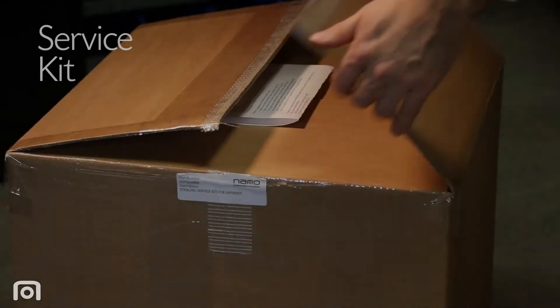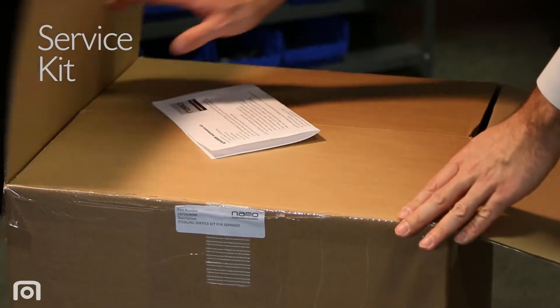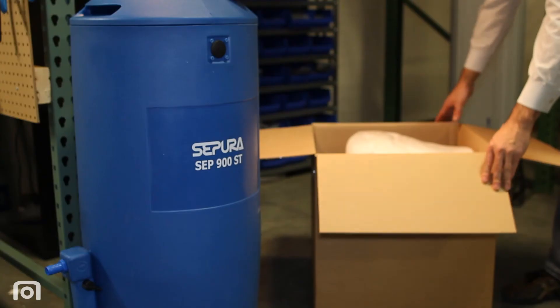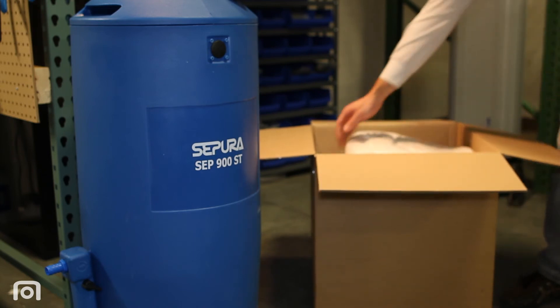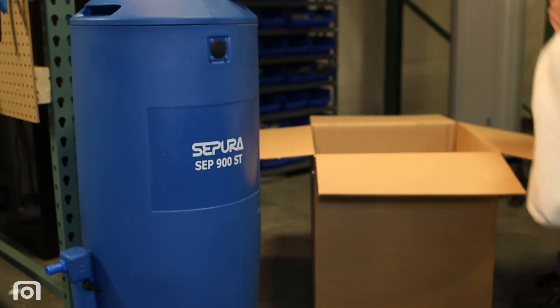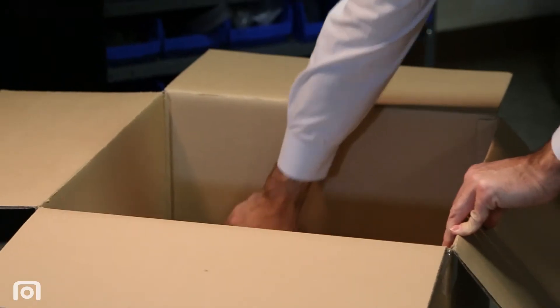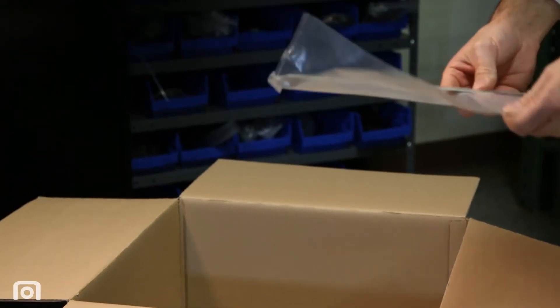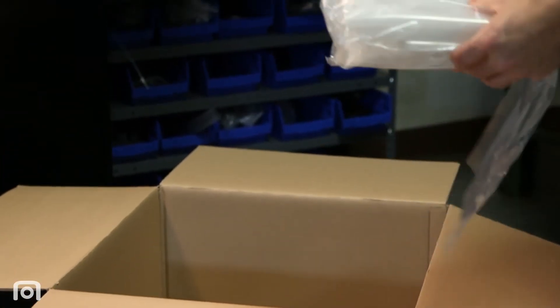The maintenance of the Sapura condensate treatment system is extremely simple and easily completed by one service technician. Open the maintenance kit and remove all the contents. For this model, that includes one polypropylene pre-filter bag, one Sterling Media Bag, two retainer clips, and two clear disposal bags.